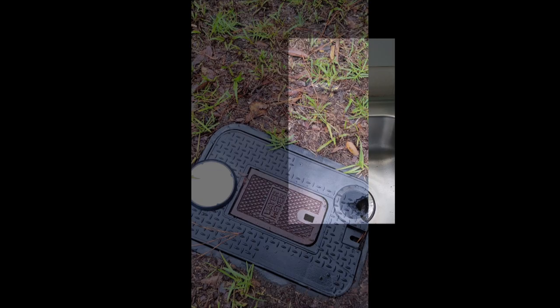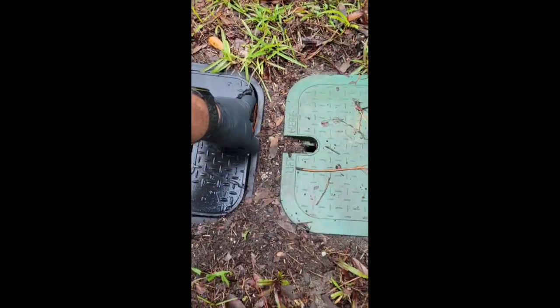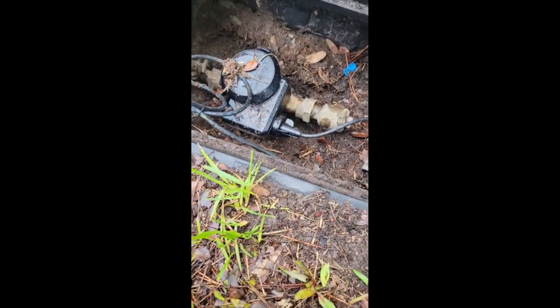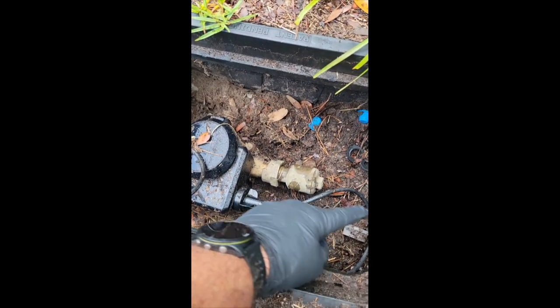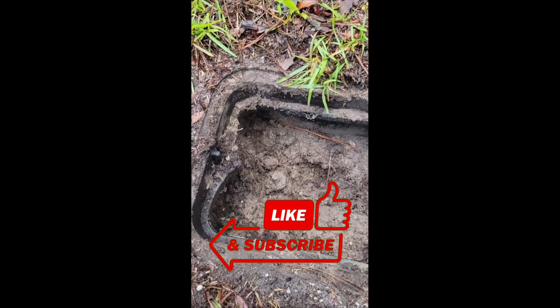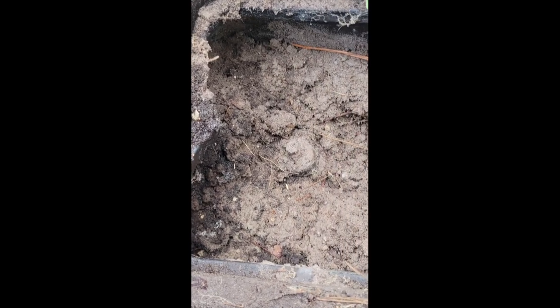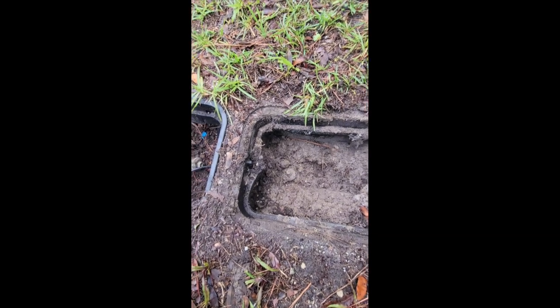Right here is our actual water meter. The water department actually came out yesterday, pulled the meter off, checked it — everything was flowing fine. From here it goes down and over to the other box. You can see buried down in here is the pressure reducing valve. I've got to dig into this and see exactly how it hooks up, but that's probably where our issue is.